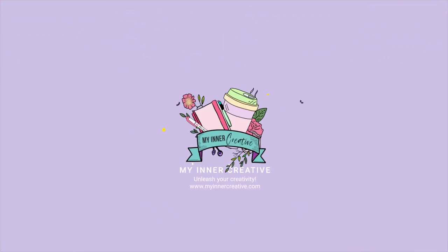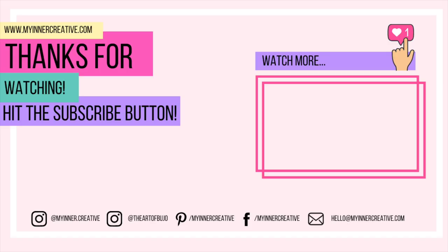Thank you so much for joining us today. I had so much fun and I hope you did too. If you'd like to see us on some other social media, hit us up on Instagram — that's where I hang out the most — as well as Facebook and Pinterest. See you next time. Bye!